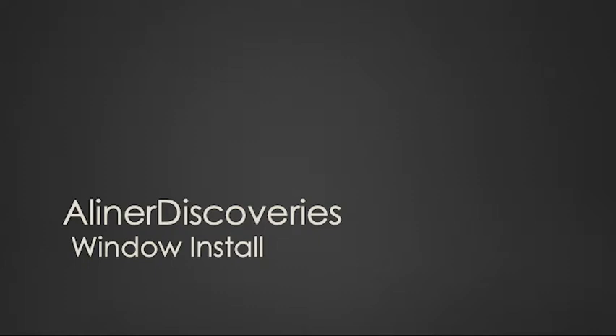Hello everyone and welcome back to Aliner Discoveries. In this video we're going to be talking about the first video that we created where we removed the bubble window, and we'll be addressing the issue of reattaching the bubble window using silicone adhesive.